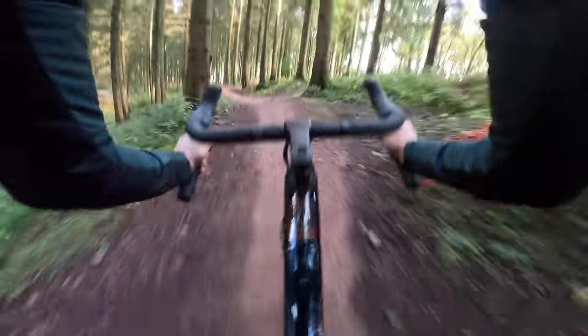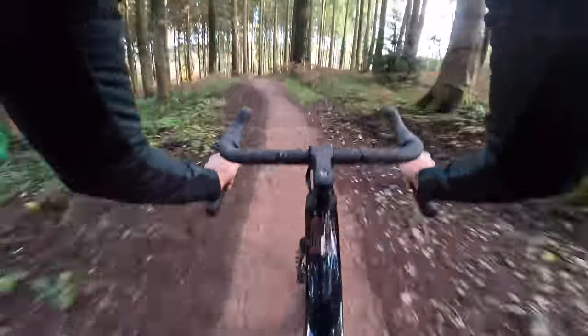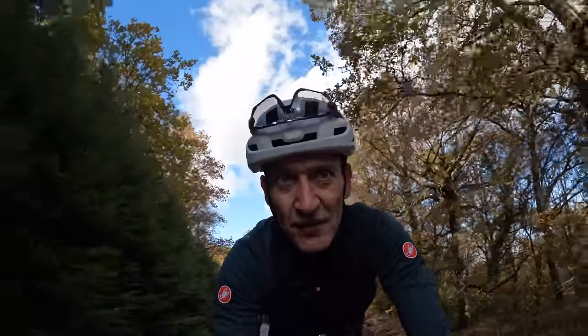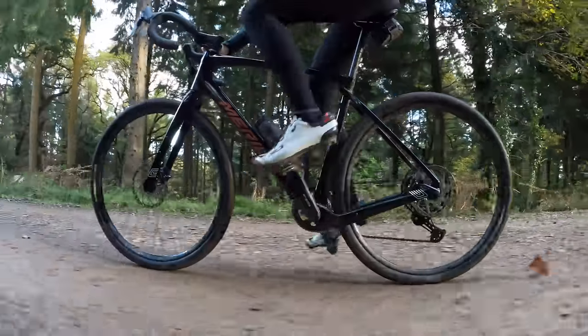After doing some descending today and using the brakes quite a bit with the 180mm rotors front and rear, I'm not really sure I can feel a big difference in power compared to the 160s I normally run. It's not a night-and-day difference. Maybe on a longer sustained descent where you're dragging the brakes a lot more it would make more sense, but on today's short descent with very brief braking between corners, I can't clearly feel the benefit. Similarly the heat sinks haven't had much heat to draw away in today's conditions.